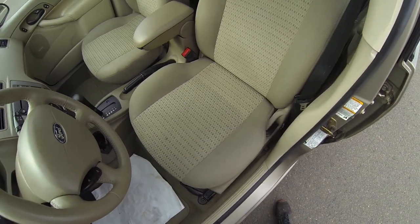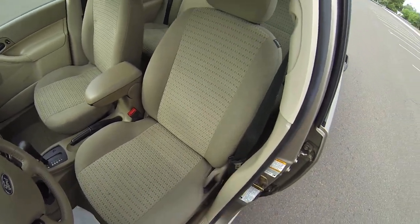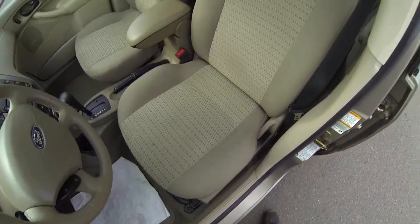Same for the driver seat — I don't see any holes, no stains. It's in very, very good condition.